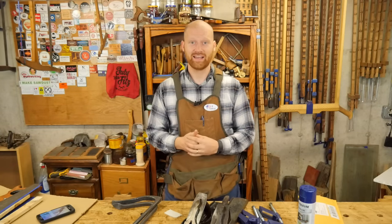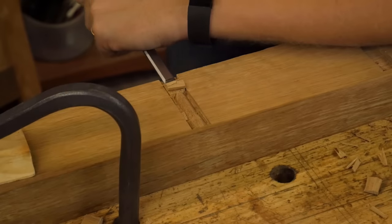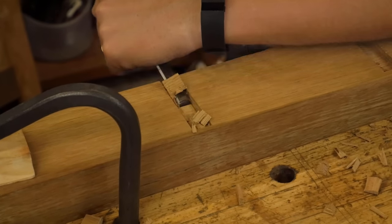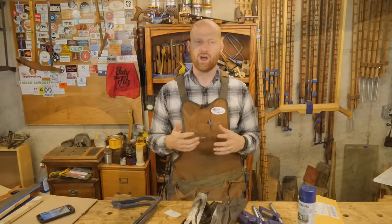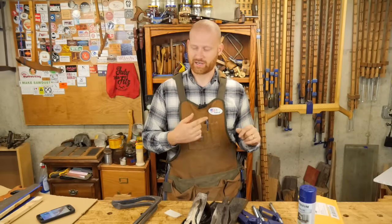This last week I did put out two new videos. One of them was cutting a stop dado. In the past I've shown how to cut a through dado, and I wanted to address what do you do if you stop. That's one of those points where hand tools really kind of shine, because there isn't a great way of doing it with power tools. So feel free to go check out that video.